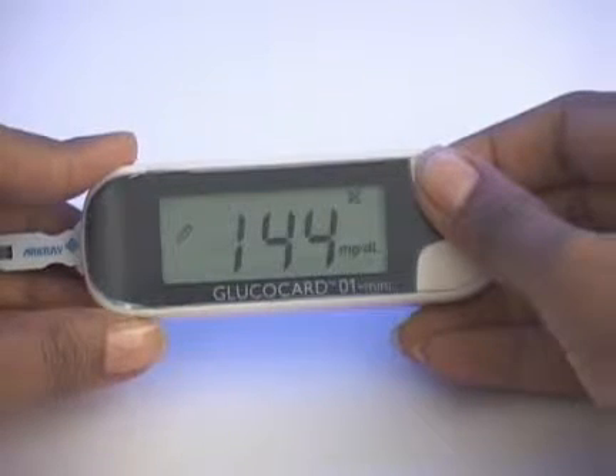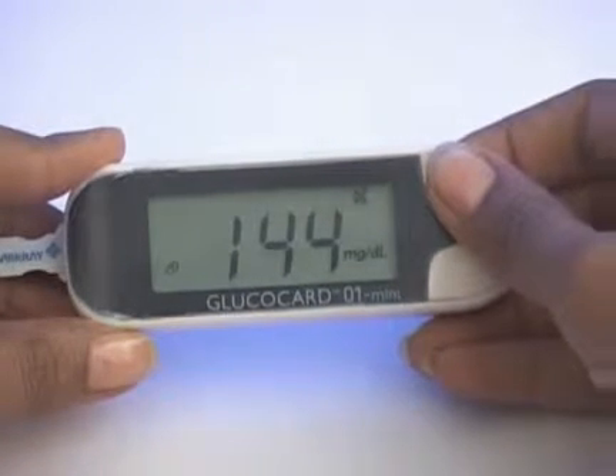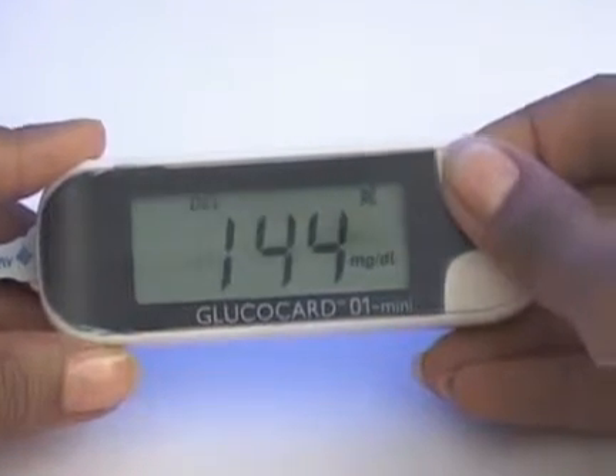How to Flag Your Results Mini allows you to segregate your test results with flagging. It helps both you and your doctor understand your blood sugar levels better.